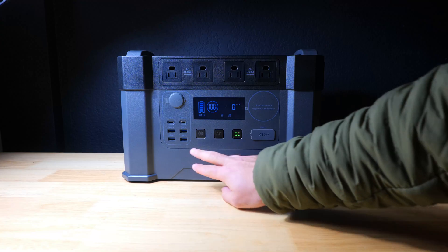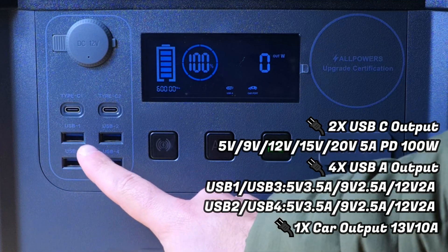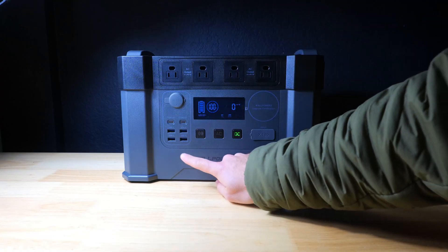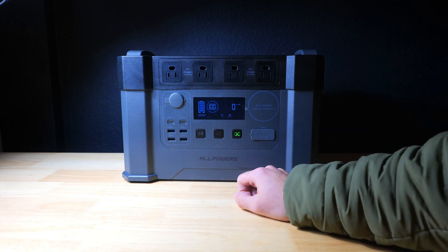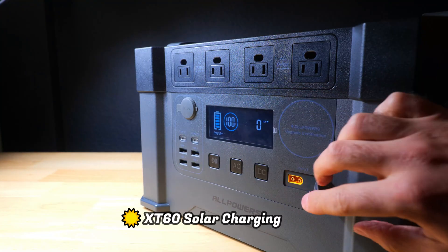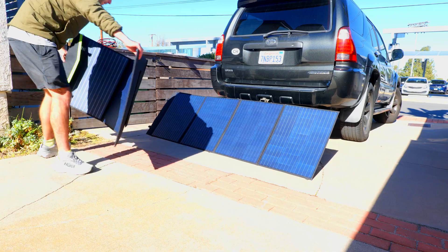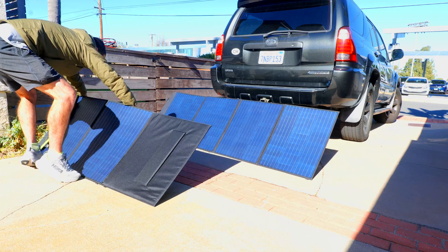To the left of the display is the USB output section, which includes four high-speed Type-A ports and a pair of 100-watt PD USB-C ports for lightning-fast device charging. There's a very good quantity of ports here, great for USB-heavy power needs, plus a car-style output. There's also an XT60 solar input with a max input of 500 watts, and later in the video we'll be testing it with two SP033 200-watt solar panels and their SP037 400-watt panel.